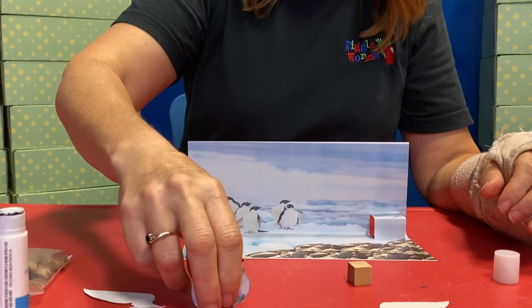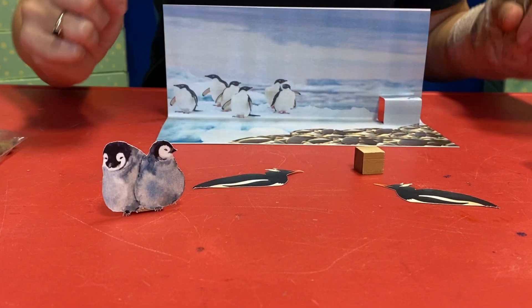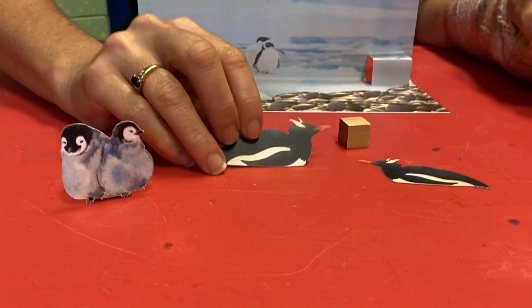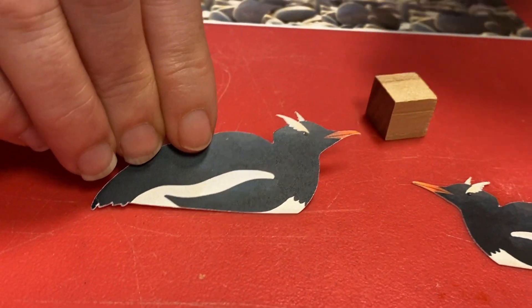Okay, so there's our babies. And then let's look at our adult penguins here. This is how you know they're Gentoo — look at the shape, look at the coloring. Yeah, and they've got those little extra feathers like almost like eyebrows. Yeah, that's what I was gonna say.